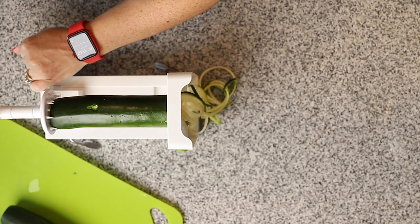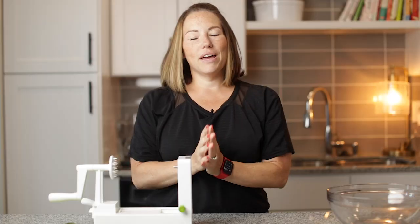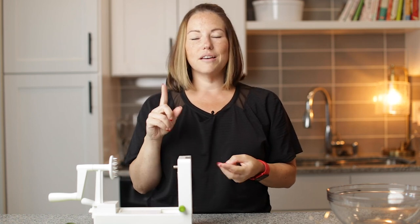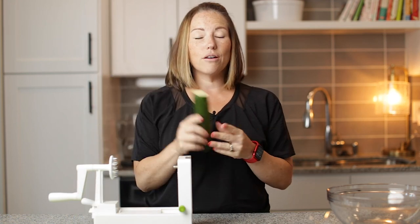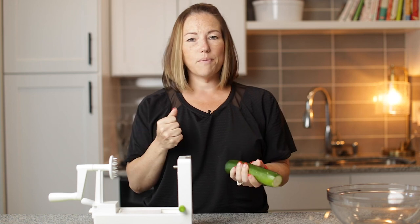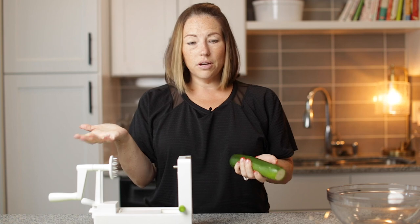Today on Low Carb with Jennifer, I'm going to show you all about zucchini noodles. Let's get started. So if you're on keto, I know that you have heard of zucchini noodles. The first thing that goes on keto is bread and pasta and sugar. And what's a better way to make noodles than out of zucchini? It's such a popular way, and yeah, it's really good.